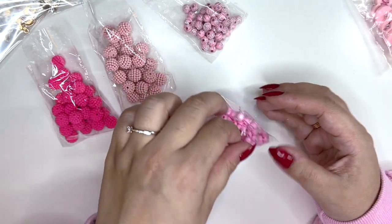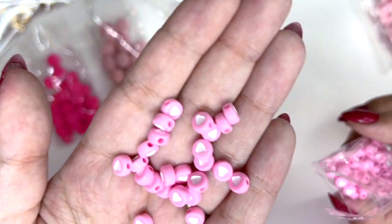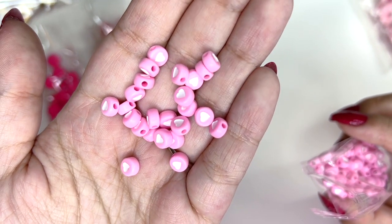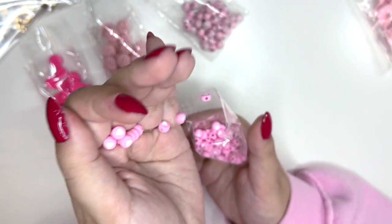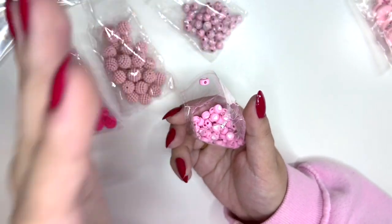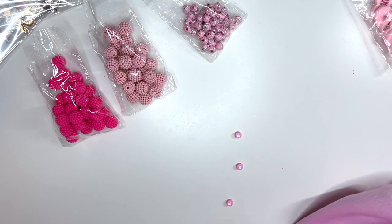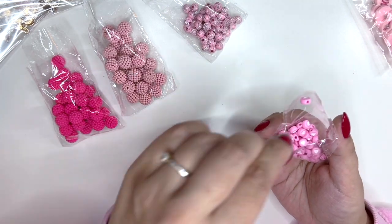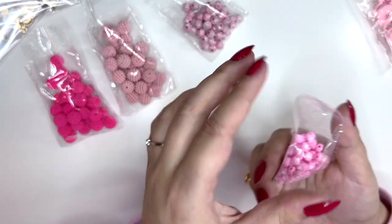Then I got these — they're so cool! These pink hearts — I think I have these in white with gold hearts, but I wanted these pink ones. They look so cute and they're also really small.